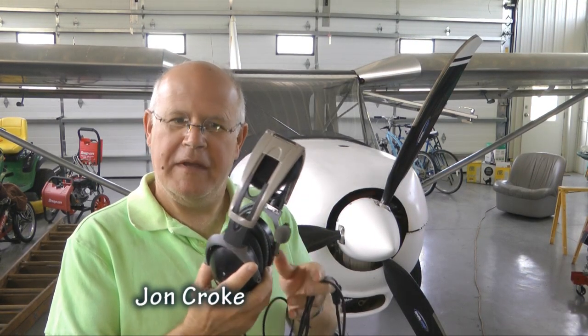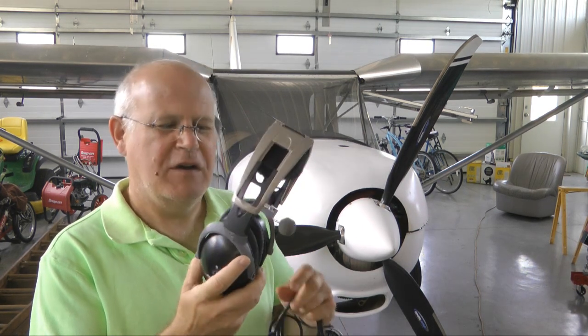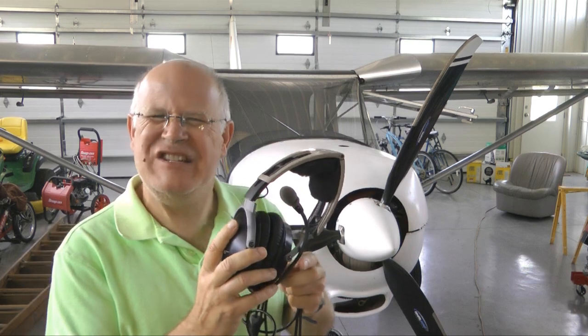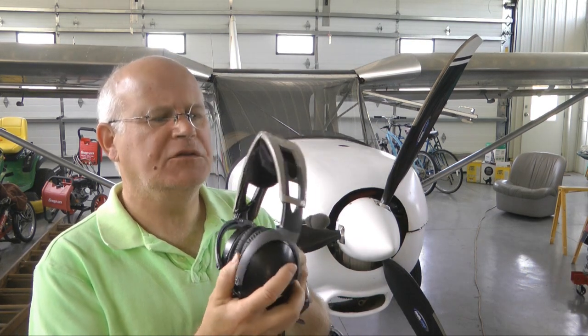Welcome back to Tip of the Week. This week I'm going to show you how I repaired my headphones. I have a pair of aging Bose headphones here from the good old days.